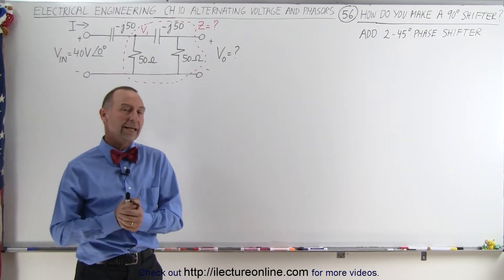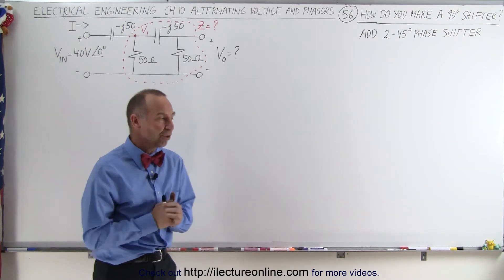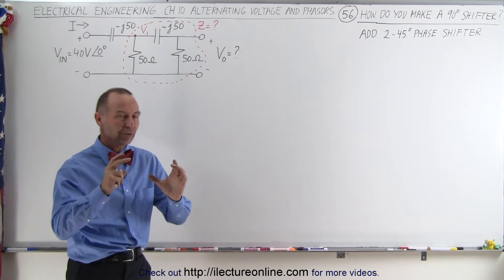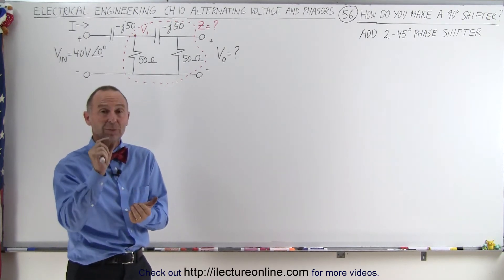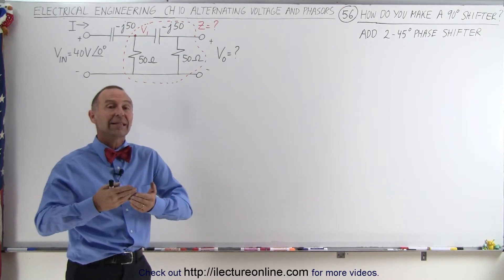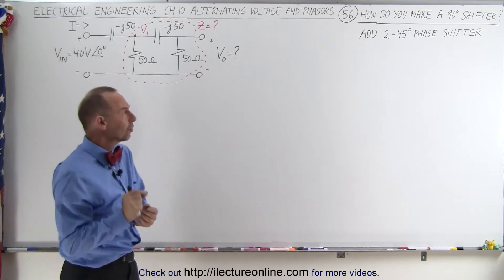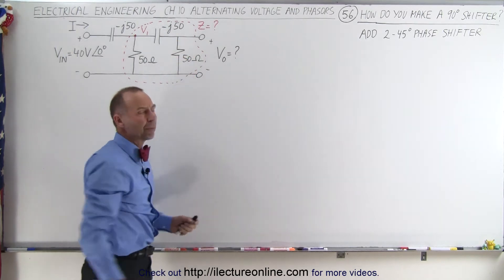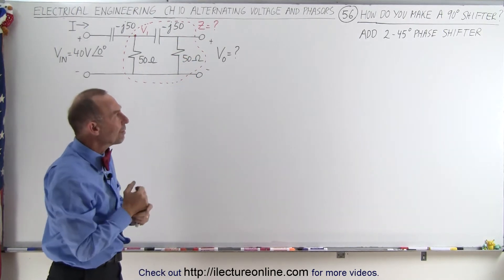Welcome to ElectronLine. How do you make a phase shifter that gives you a 90-degree shift? When you look back at previous videos and that simple phase shifter, in order to accomplish that we have to have a resistance that went down to zero and an X_C that was basically the entire impedance. But then if the resistance goes to zero, you can't have an output voltage because there won't be any voltage drop across the resistor. So how do you get a 90-degree phase shifter?